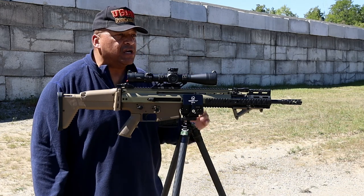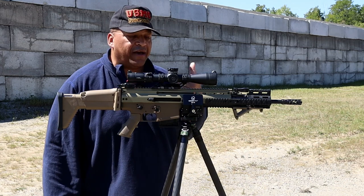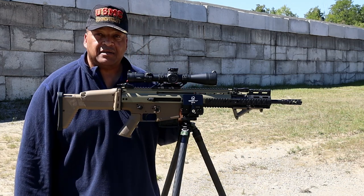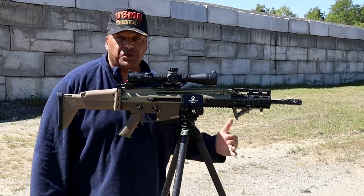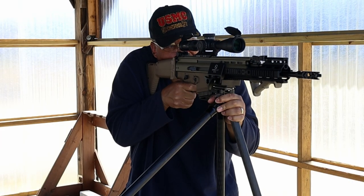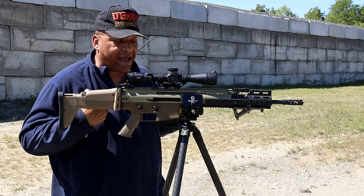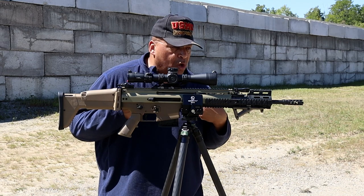For a guy like myself at six foot four, I would have to stoop a little bit, but for hunting — prone shooting, kneeling shooting, and standing — this thing seems like it's going to be just right, at least for me.